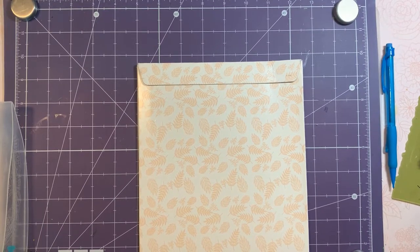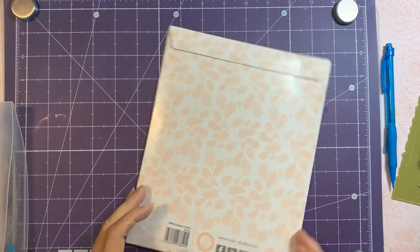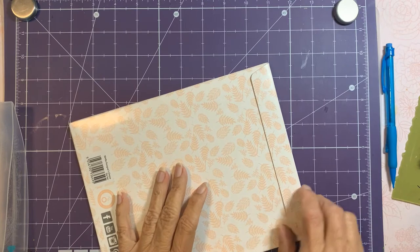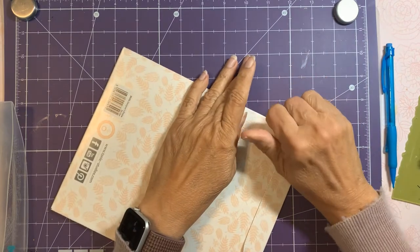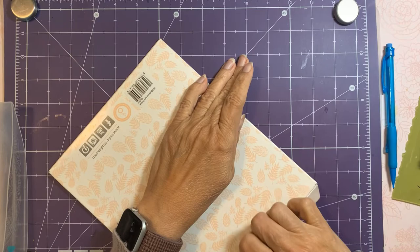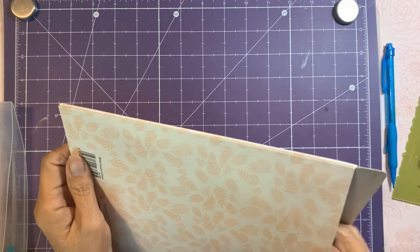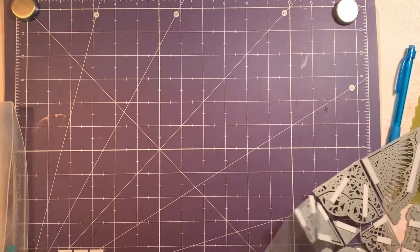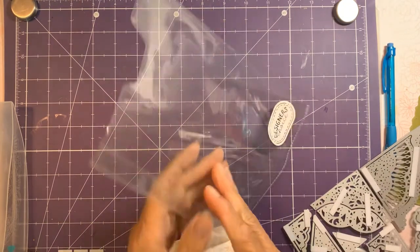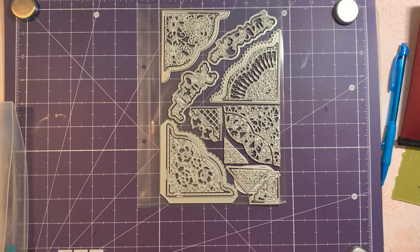Hi guys, it's Mary. I just received my new order from Tonic Studios — I ordered the Designer's Choice die set for the month. I thought we'd take a look at it and give it a try. Let me open this up. If you're not familiar with the Designer's Choice, it comes out once a month and comes in simple packaging, and it runs $19.99 a month.